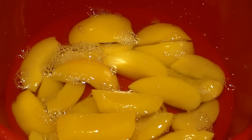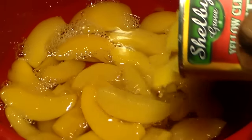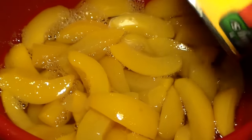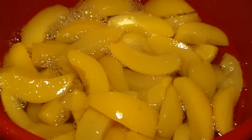Those are our beautiful peaches — they look so beautiful. I want to drink that syrup, it just looks so delicious right now. I actually drained some of the juice from the second can and now I'm just pouring the peaches from the second can into the bowl as well.